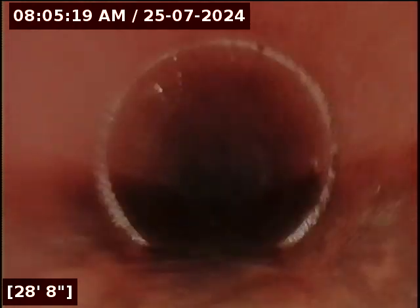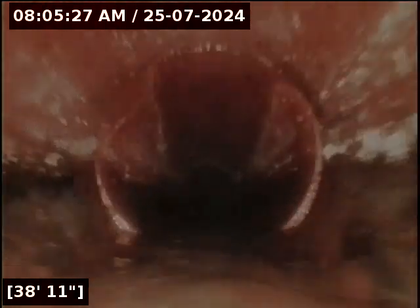I just turned off the water just to make sure. As you can see there's still standing water and some sludge buildup. It looks like it transitioned again to ABS.